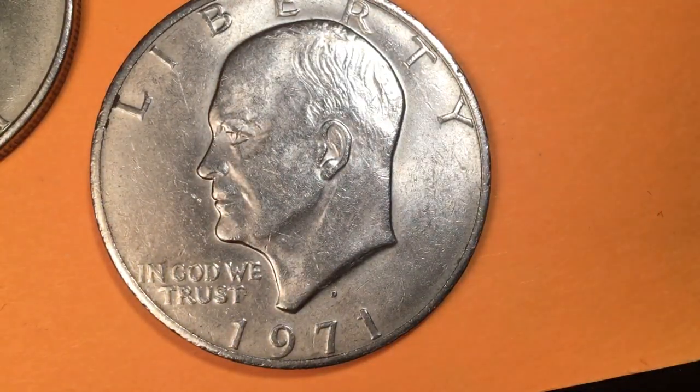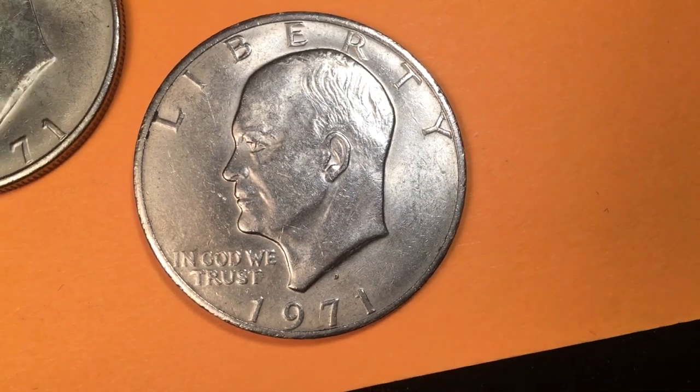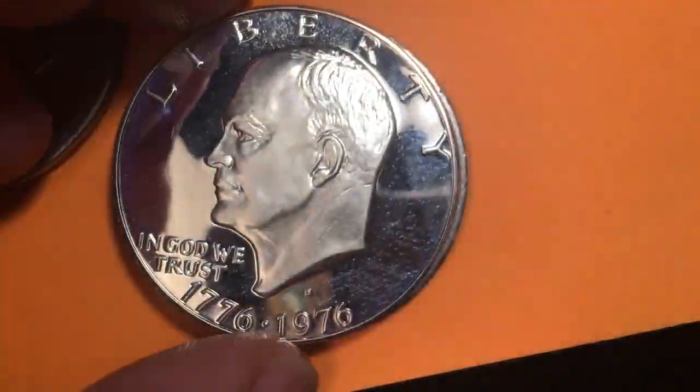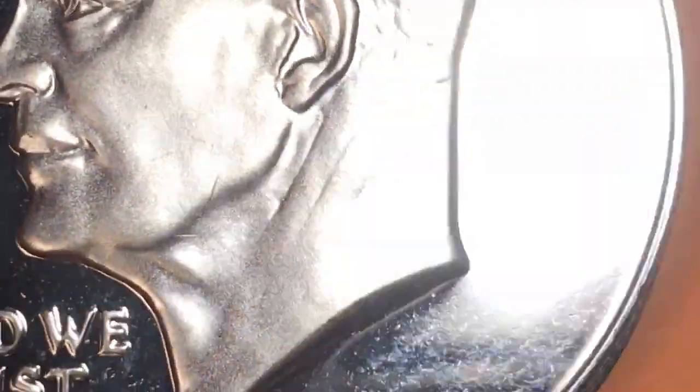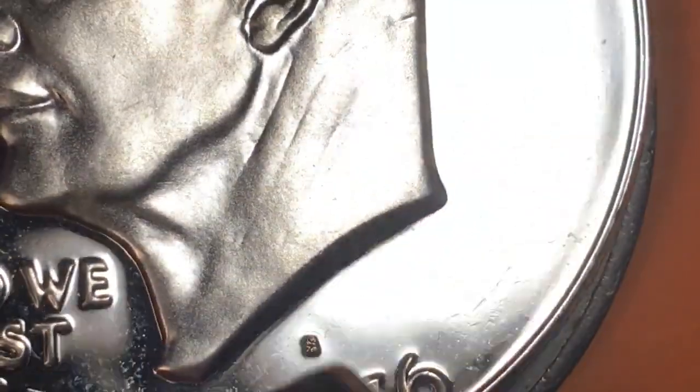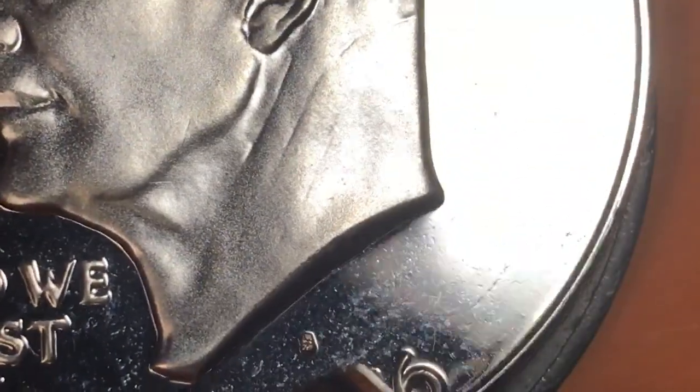The Eisenhower S coin that came out was not 90% silver — it was 40% silver. They brought it out silver-clad in 1971, 1972, 1973, 1974, and then in 1976 they came out with the bicentennial version. In 1976 they came out with a silver-clad bicentennial version, so I'll show you that one right here.